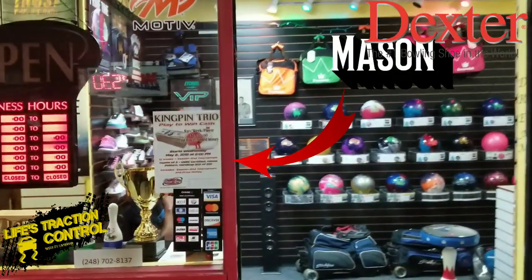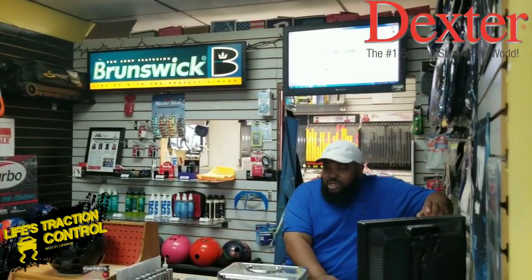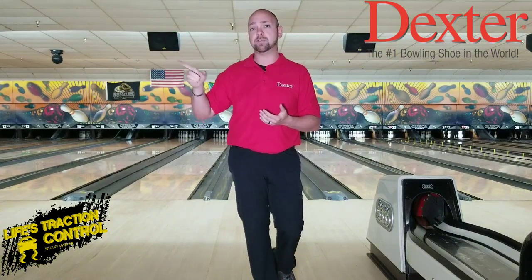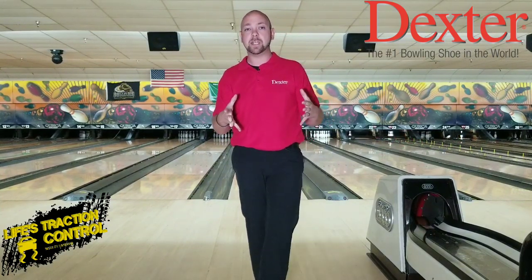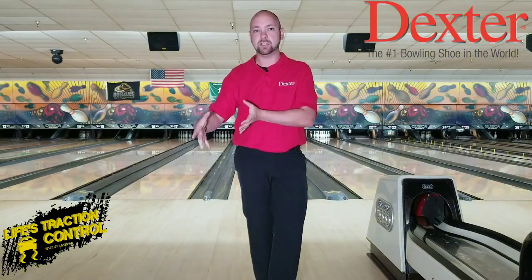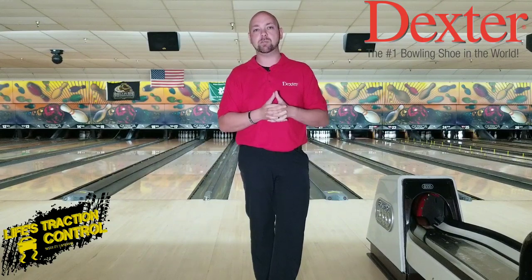I hope this helps. I'm going to show you a little bit around Mason's Pro Shop so you can take a look at my new home and where you'll see Mason making some videos here shortly. Thanks for watching — make sure to subscribe if you haven't already. I also have a channel called Life's Traction Control; head over there and subscribe. That channel will have more conversational content and coverage at PBA events, while this channel will be the training videos. Stay tuned and we'll see you guys next time.